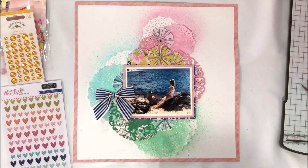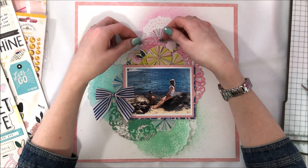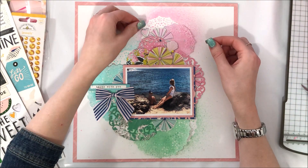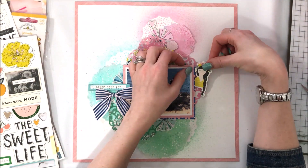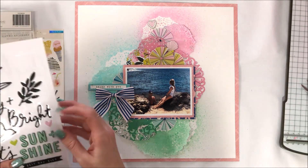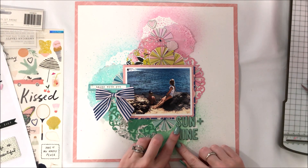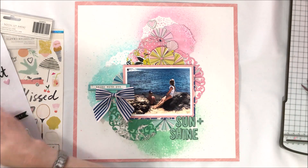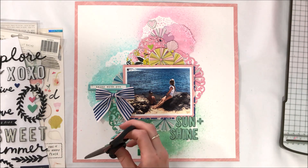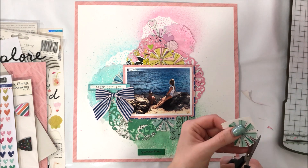I've added the blue bow to the blue section of the layout, and I'm adding a bit more yellow above the layout with another pinwheel. Going through the embellishments now — the layout is already fairly busy so I don't want to add too much more, but a few small cute embellishments will work well. I'm putting in some chipboard stickers from the Maggie Holmes Sunny Days sticker sheet — I really love those crepe paper chipboard stickers, they add so much dimension. I've added a little label sticker above the bow in blue, and now I'm adding a 'Sun and Shine' title from the Maggie Holmes puffy sticker sheet.